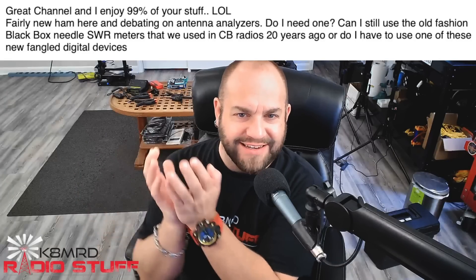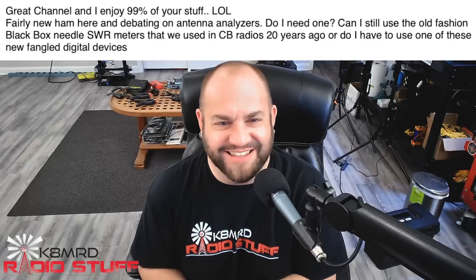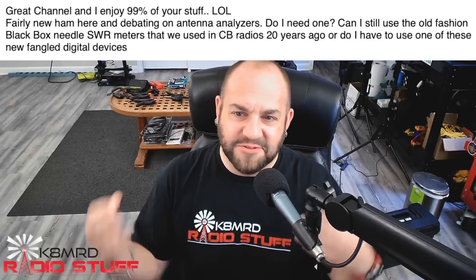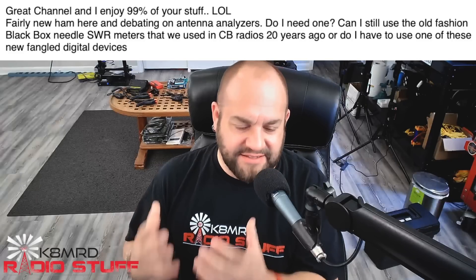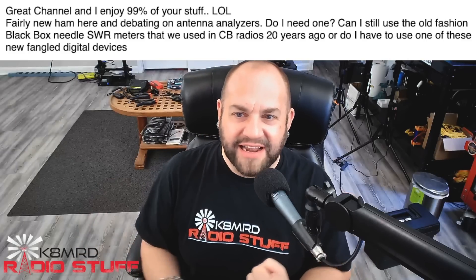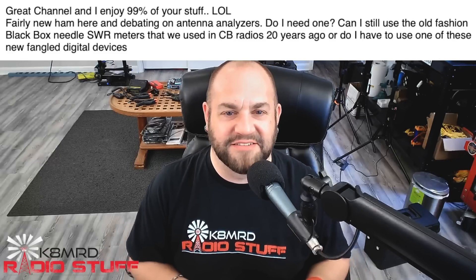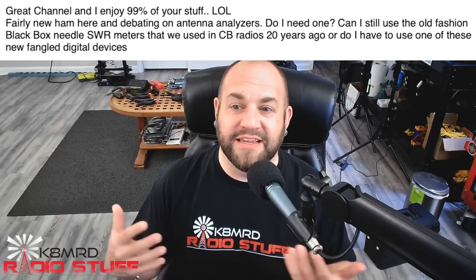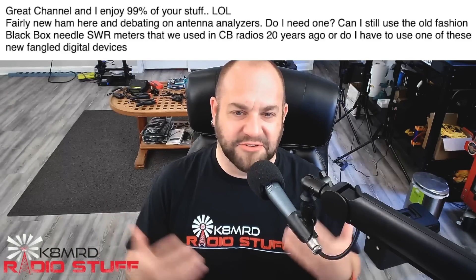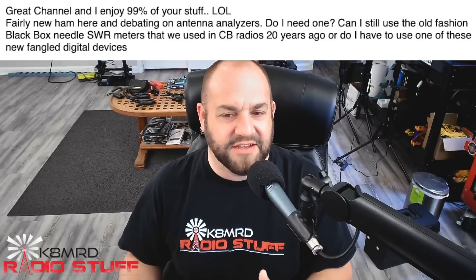This viewer is asking — great channel, I enjoy 99% of your stuff — I'm a fairly new ham and debating on antenna analyzers. Do I need one? Well, do we need five HF radios? Do we need multiple handhelds? Some would argue yes. Can I still use the old-fashioned black box needle SWR meters we used in CB radios 20 years ago? Or do I need to use one of these new-fangled digital devices? So instead of just telling you, let's show you.